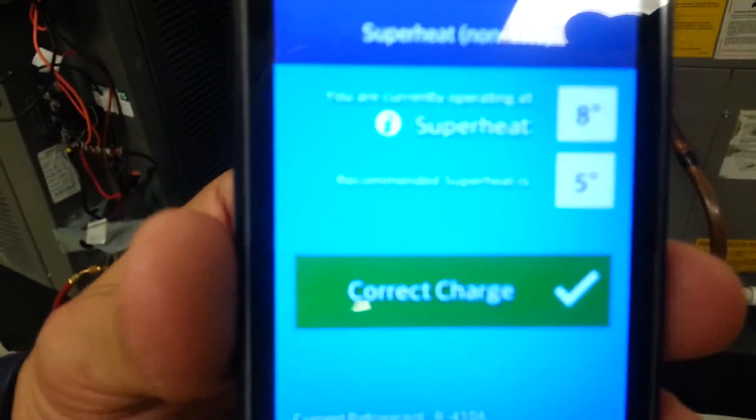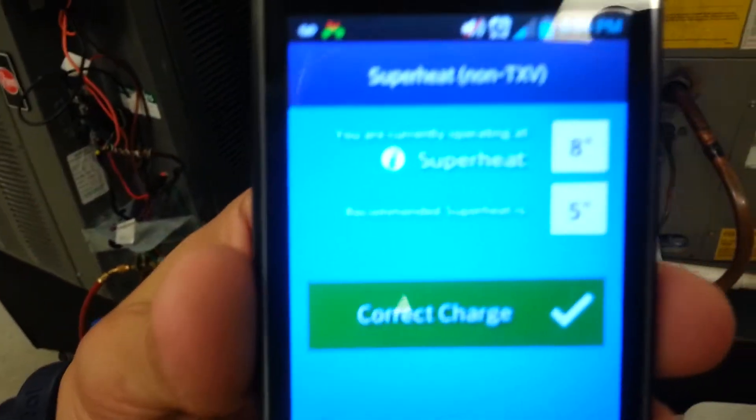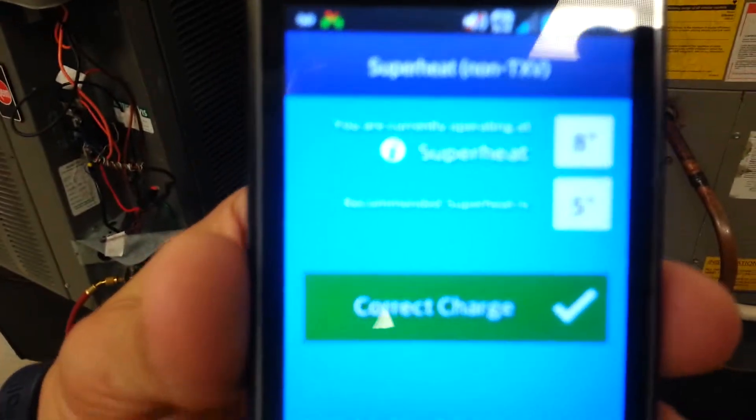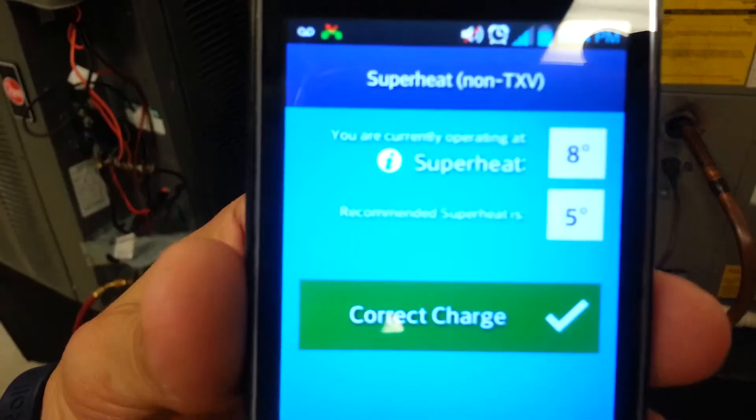Now we have correct charge. Regular superheat is 8 degrees and we have 5 degrees, so we're within range. And just by adding a little bit for non-TXV air conditioning units.